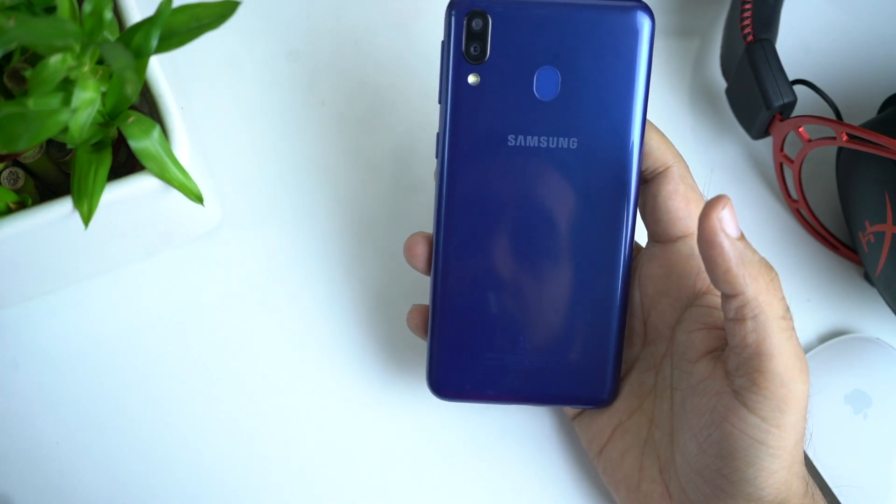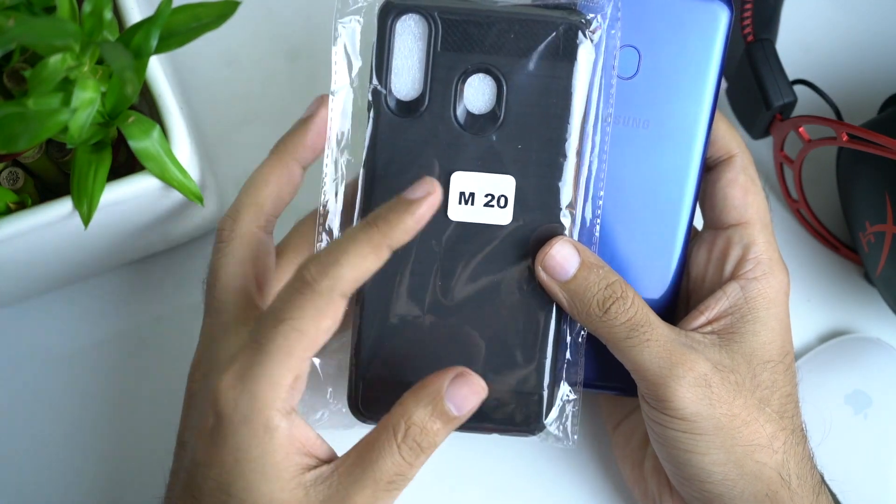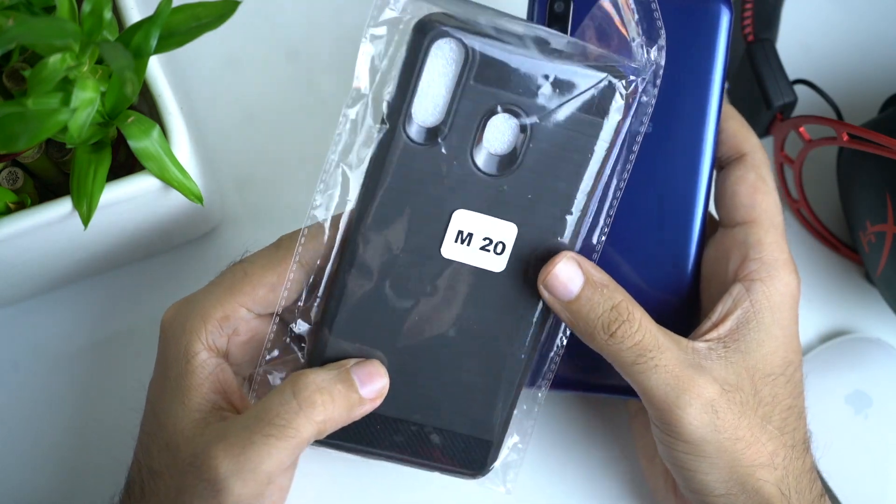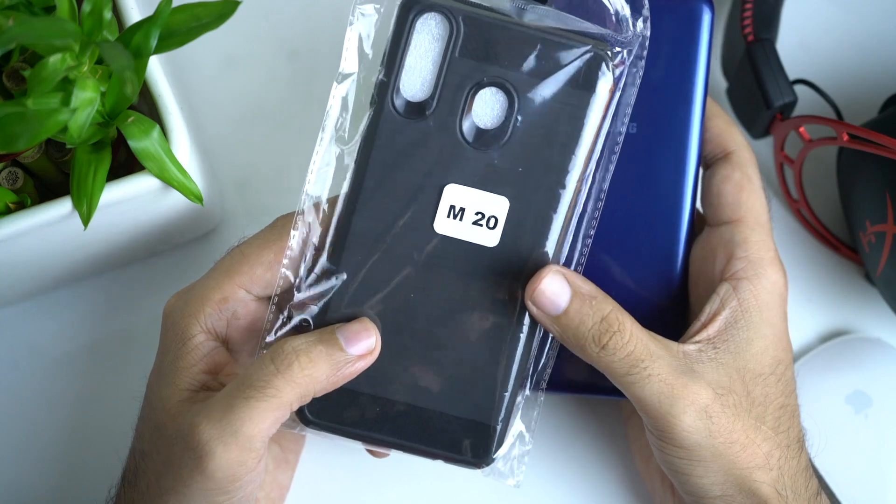So I ordered a case, and if you get it in the offline market it will be about 100 rupees. I ordered a flip card case for 100 rupees. If you want to buy it, I will give the link in the description.